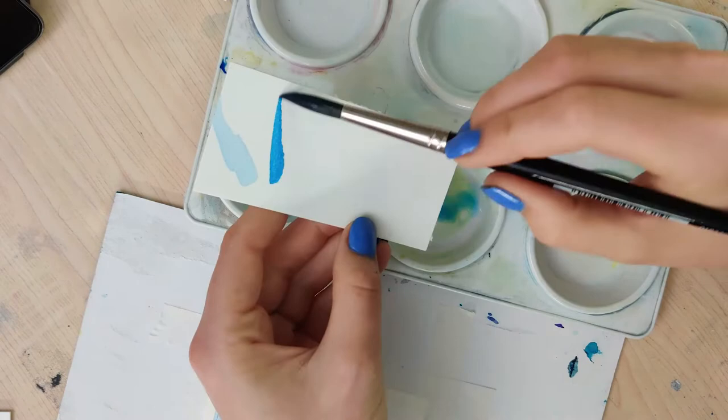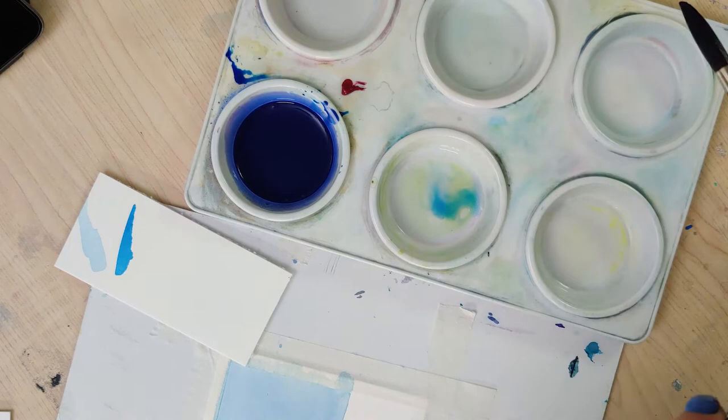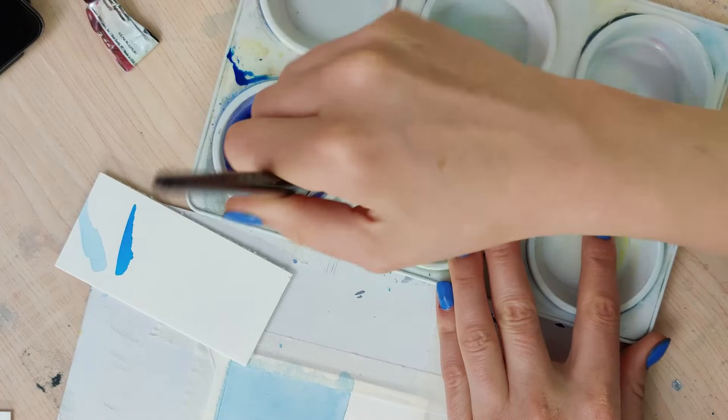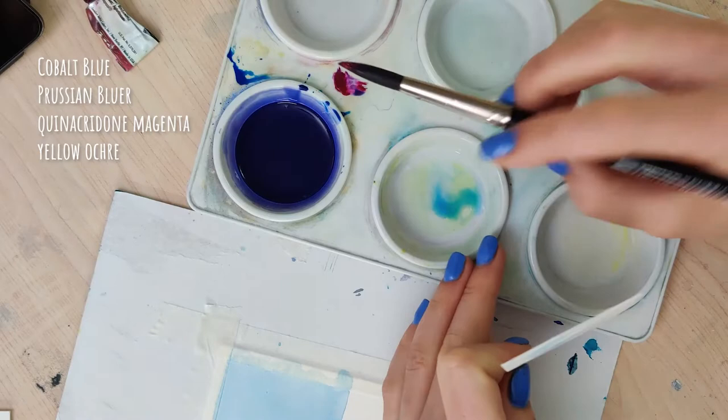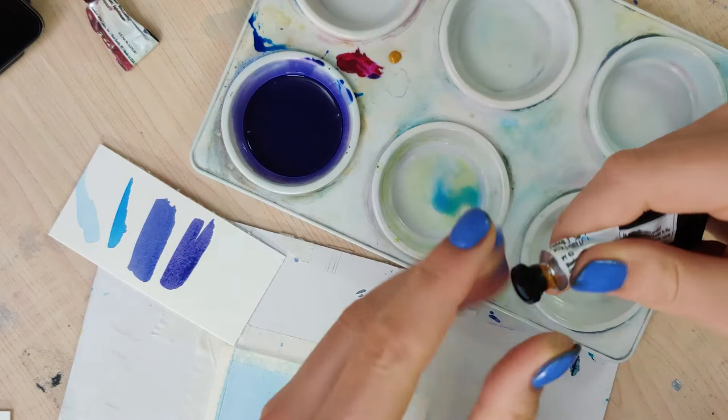The first thing you want to do is mix up a really dark color — it doesn't really matter what color you go for, just make sure it's a really saturated dark color. The color I'm mixing up is a combination of cobalt blue, Prussian blue, quinacridone magenta, and a little bit of yellow ochre. It's going to make kind of a steely purple color. I tend to like steely blue and steely purple mountains in my paintings.